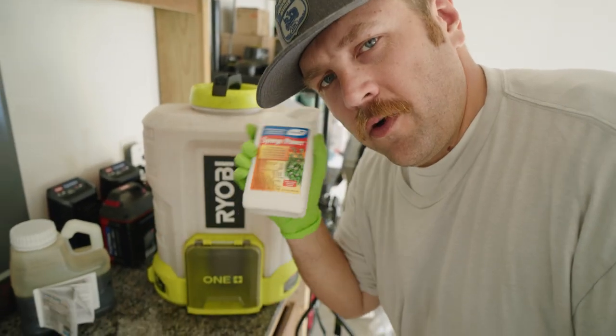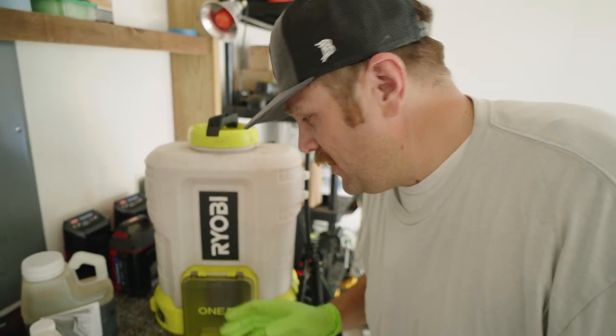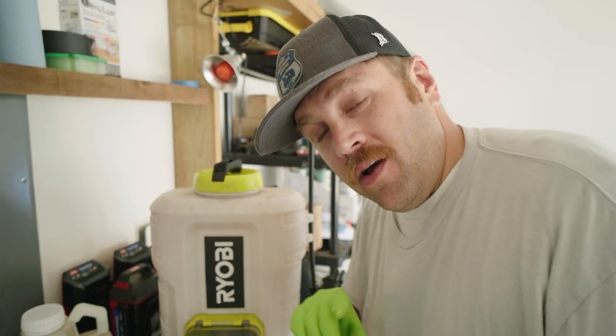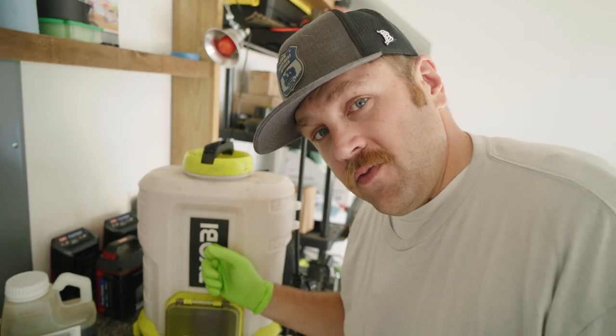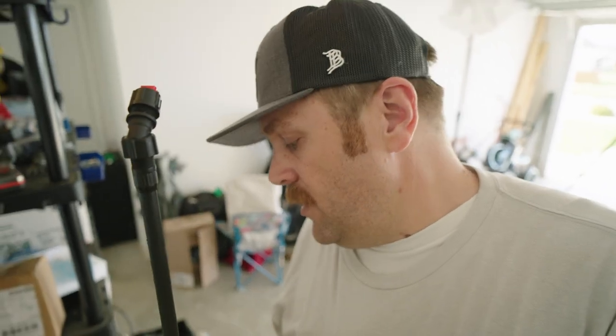One thing I found with Spurge Power is that it asks for two to five gallons of water per 1,000 square feet. I went with two gallons of water, which means for my 1,500 square feet I need three gallons of water total — that's what I've got in the backpack. It does mention irrigation: if you have access to irrigation you can use the lower amount. I think we have rain coming overnight, so this will have time to sit on the lawn before that. I did switch out my nozzle to the fan tip from my air induction nozzle, because I want this stuff to sit on the leaf blades.